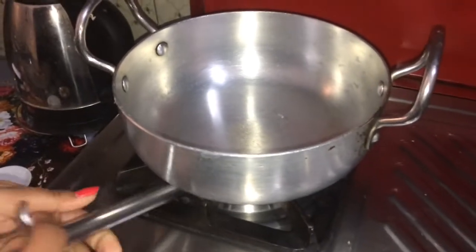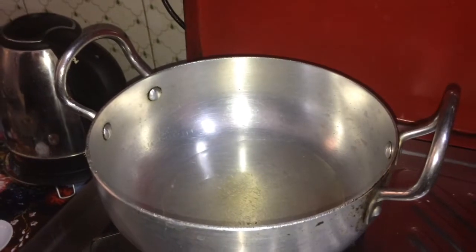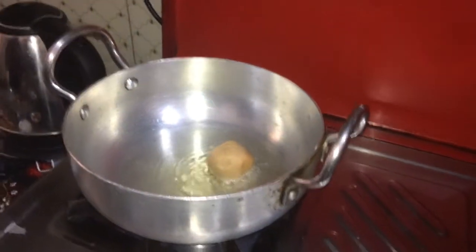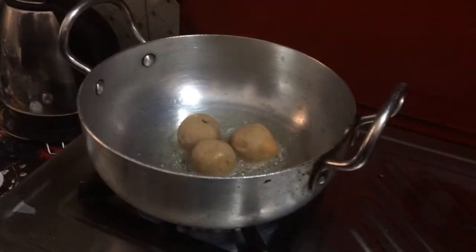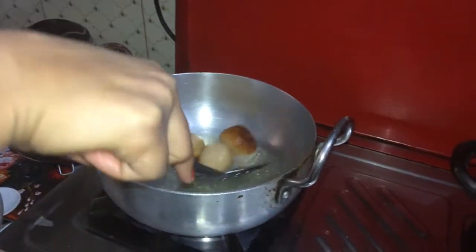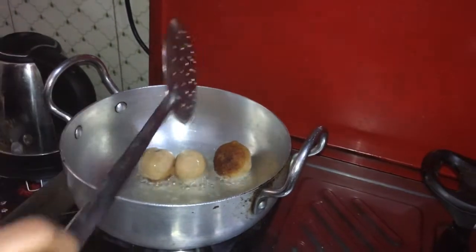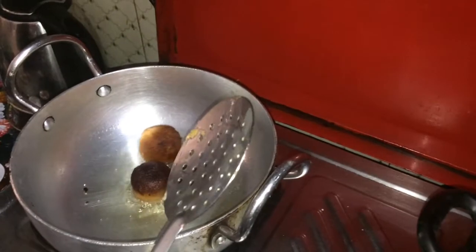Now switch on the flame and add oil. Heat the oil until almost smoking. Now gently drop the balls into the hot oil one by one. Fry on a medium flame until golden brown. You can fry until they are very dark brown, but I feel I didn't fry long enough since the jamuns turned a lighter color after soaking in the syrup. They are almost brown, so make sure you keep the flame medium while frying, otherwise the inside won't get cooked properly.